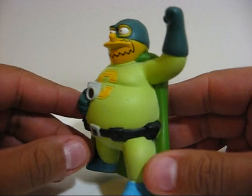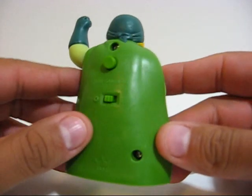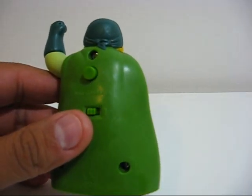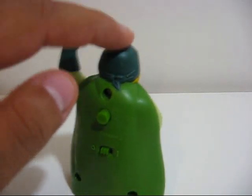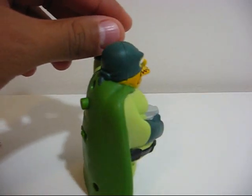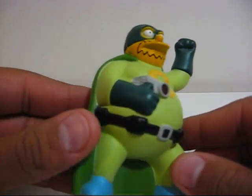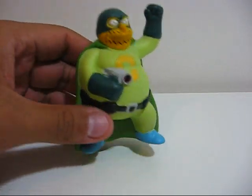I've been waiting for this toy for a while because the actual Playmates version — the people that make the World of Simpsons toys — that version is really expensive. So when I heard about this version coming out from Burger King, I knew I had to get it. He's very nice, the paint job is nice.